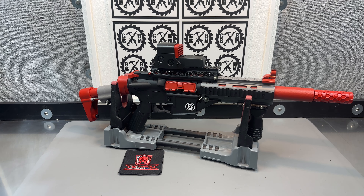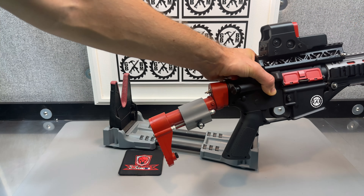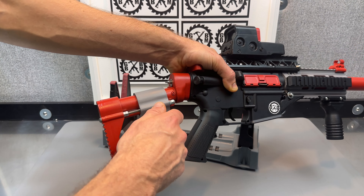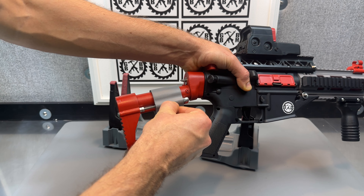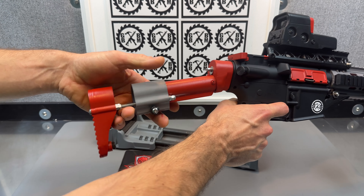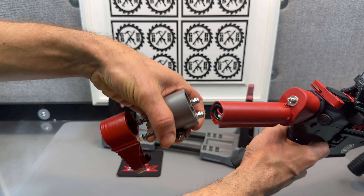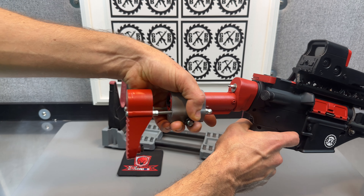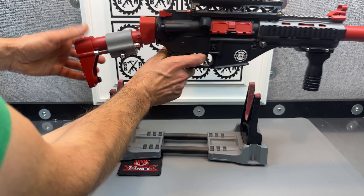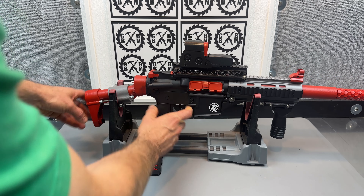And then we've got a drop stock on the back — a little different variation of one I've done before. It opens up and then slides off or loosens and then slides off, and that's how you access your battery. Your battery is in here, and you can fit those small 11.1s in here. I do have links in the Amazon store that show plenty of different 11.1 batteries you can buy.